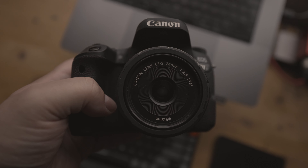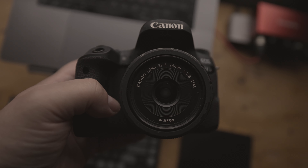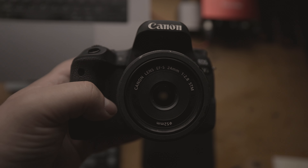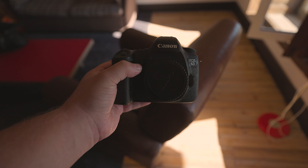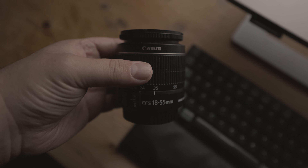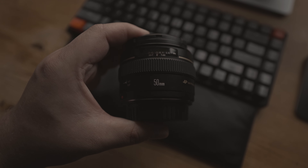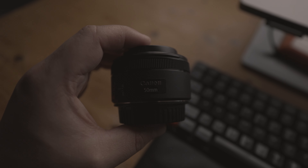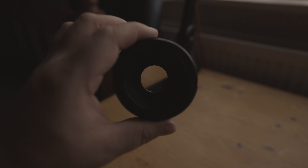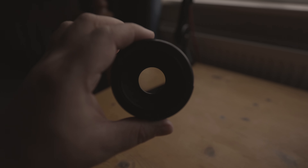If you're looking for another option, the Canon 24mm pancake lens is also a good choice as it is wide enough for vlogging. However, it doesn't have IS, so the footage may be shakier. If you plan on creating content where you can use a tripod, consider the Canon EF 50mm f/1.4 or f/1.8 lenses. These lenses can open up wider, allowing in more light and producing beautiful bokeh. Note that these lenses will not be suitable for handheld vlogging since they're too zoomed in and don't have IS.